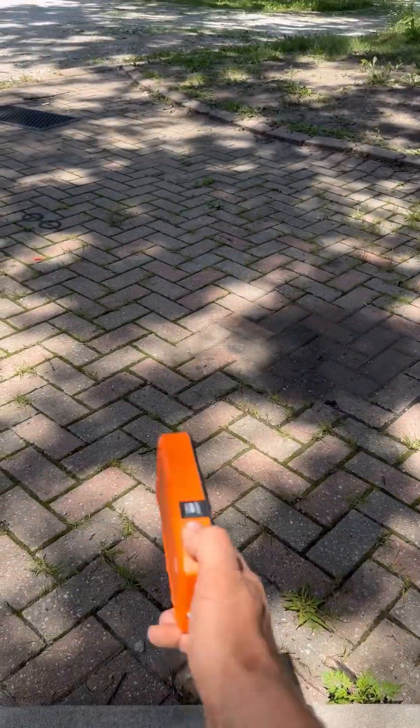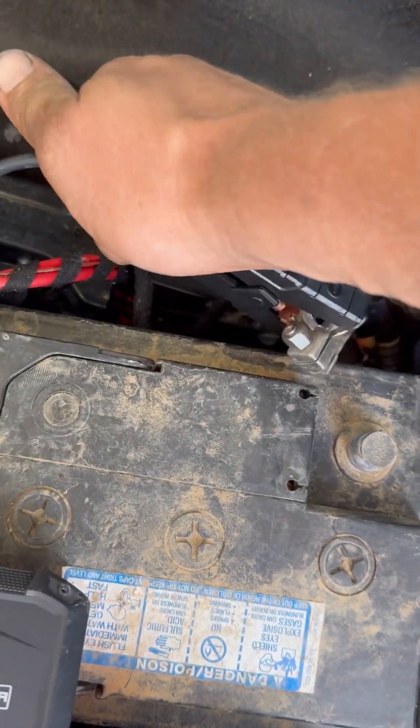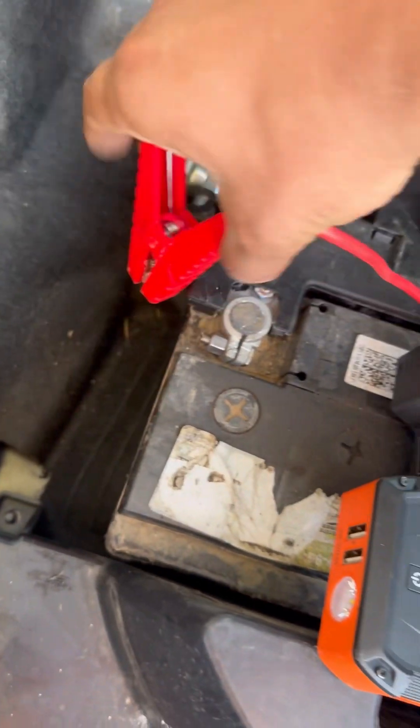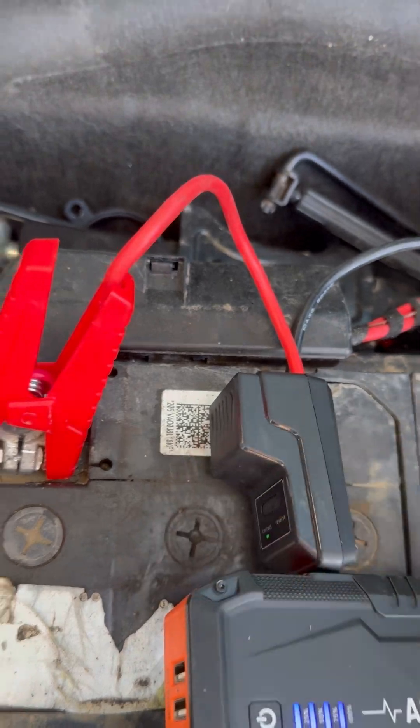Let's do one more for good measure. So here's my battery — you see the cable's completely disconnected. I'm gonna go ahead and hook it up here. I'm gonna hit the boost button. Alright, now it's ready to go.